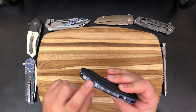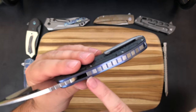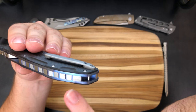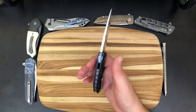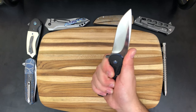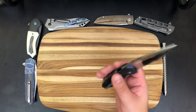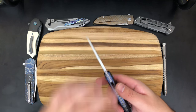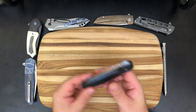A lot of that weight is coming from this full backspacer. You can see this is entirely titanium construction, running the full length — it dips below for the lanyard hole and comes all the way to the front. It's a pretty heavy backspacer, though titanium is going to be on the lighter side compared to a lot of the stainless steel back bars we're seeing in South African customs. A lot of the weight also comes from these carbon fiber scales, relatively thin liners, and then the blade has a bit of heft to it too — it's on the thicker side.